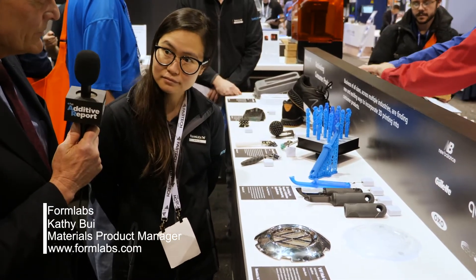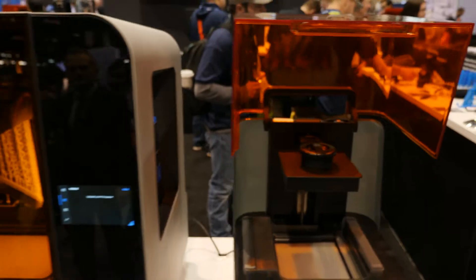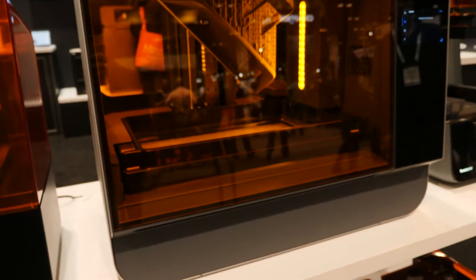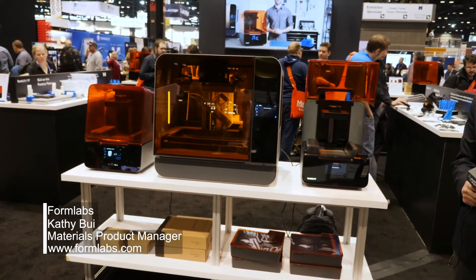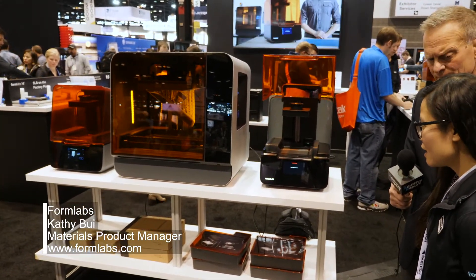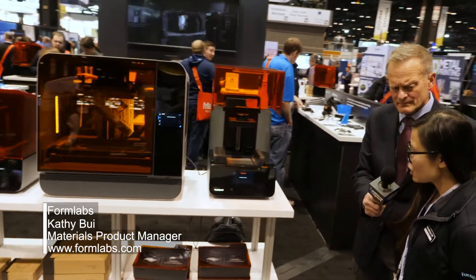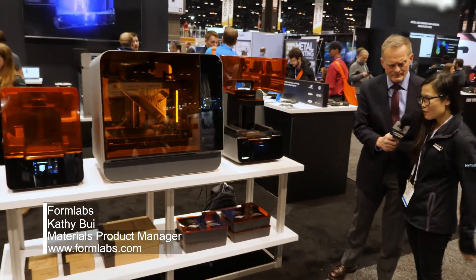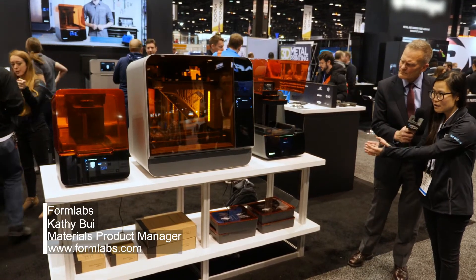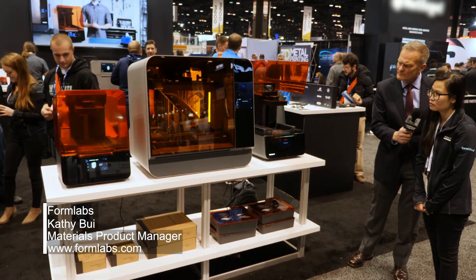You also came out with a couple of new printers. So we've got the Form 3 and the Form 3L. Our new Form 3 and 3L feature our latest technology called low-force stereolithography, or LFS for short. This enables us to print with much higher accuracy, better surface finish, and much more reliably. That actually allows us to scale — not in a figurative way, but also in a more literal way — which resulted in the 3L that you have here.